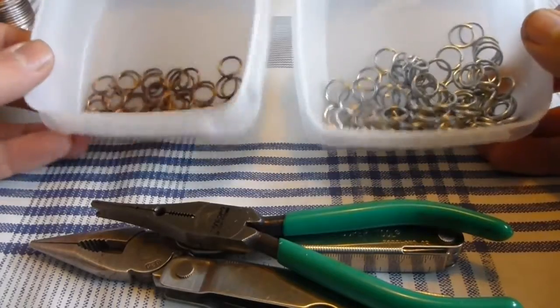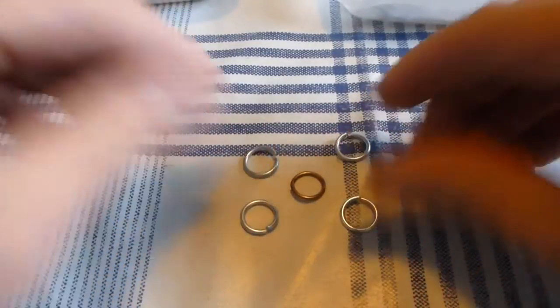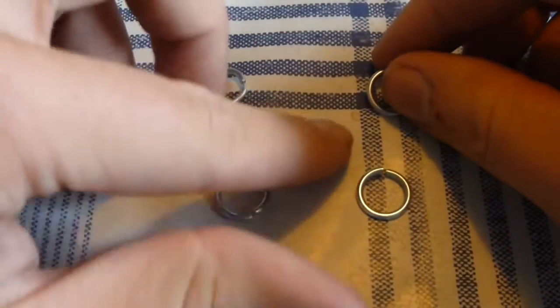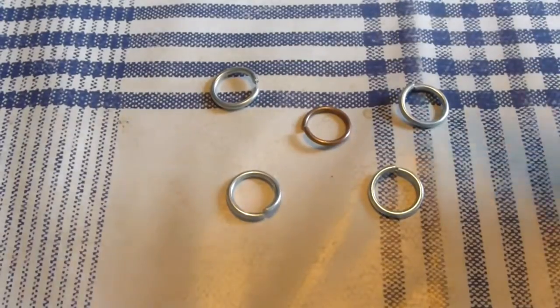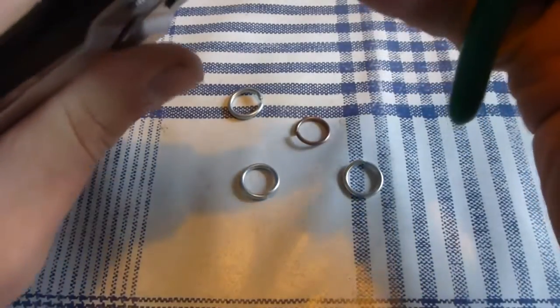For this patch I am going to use a combination of both copper and stainless steel rings, and I am going to use the copper plated ring as the center ring in the 4-in-1 combination. Use your pliers to close the 4 rings that are going to be the outer rings — in this case the stainless steel rings.